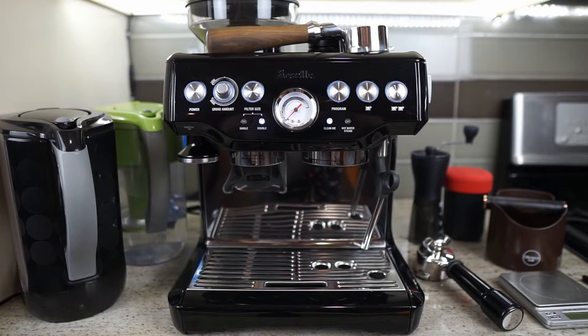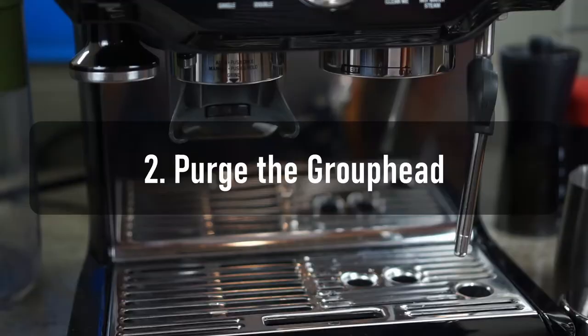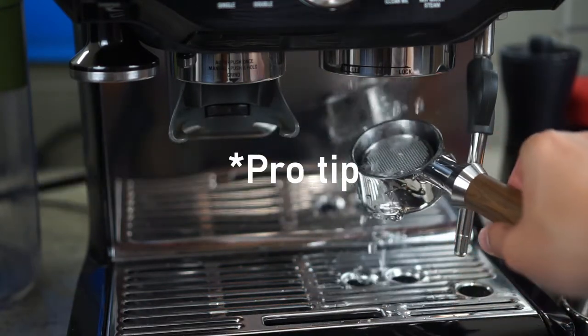I would even say it's more important than the scheduled cleaning, because if you are a homeowner like me, chances are you are making about one to two cups a day — therefore, things have a lot of time to build up in the machine. So this is what I do after every serving: number one, I always wipe and purge the steam wand. Number two, I always purge the group head, and for efficiency, I also rinse my portafilter while purging.